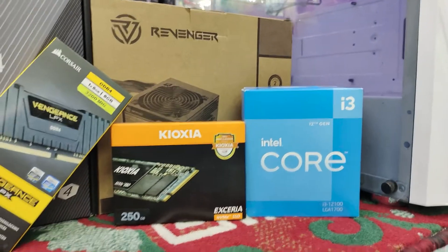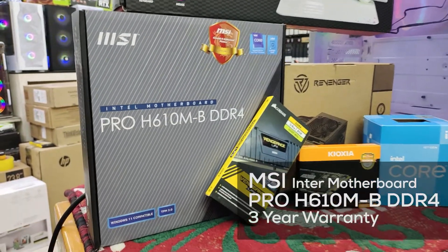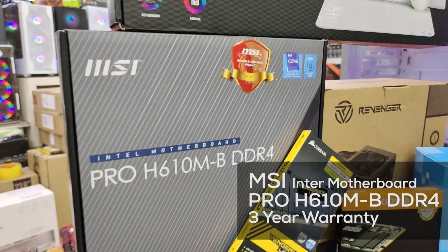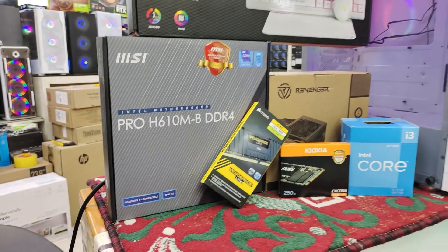This is MSI 610. This is the RAM and dual slot. This is the SSD slot. This will be able to support NVMe SSD. In this case, we have taken the package.